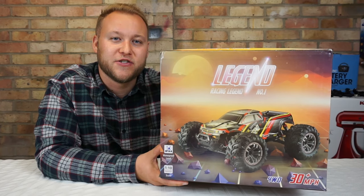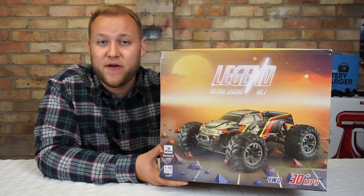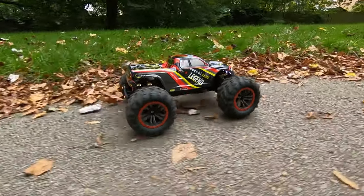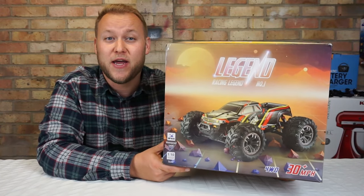What I've got here in front of me today is the Legend truck. This is a 1/10th scale brushed monster truck and it actually features dual motors. It comes ready to run - everything you need is in the box.